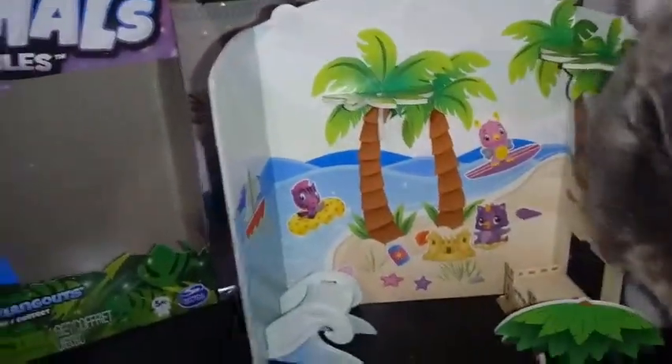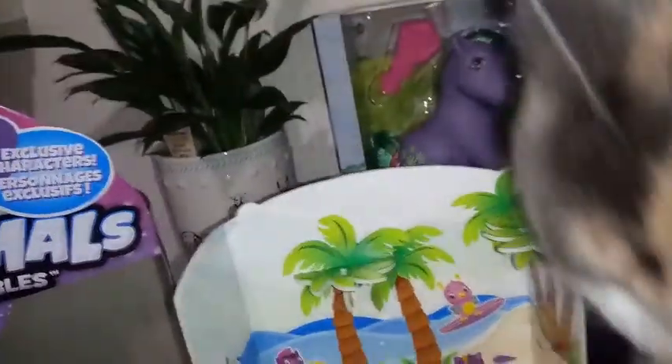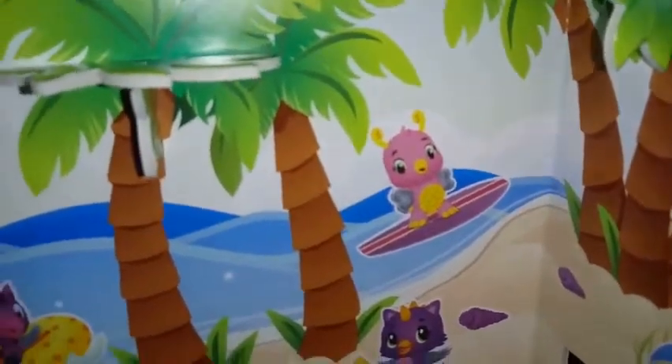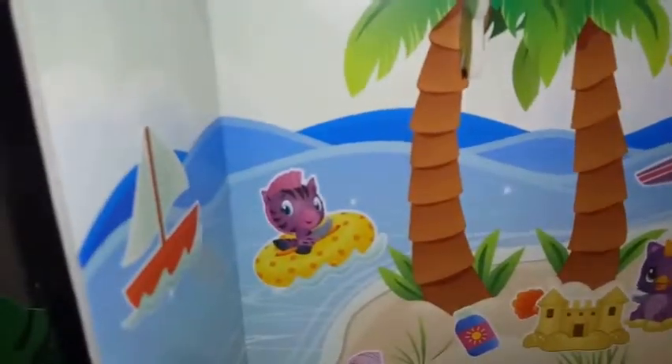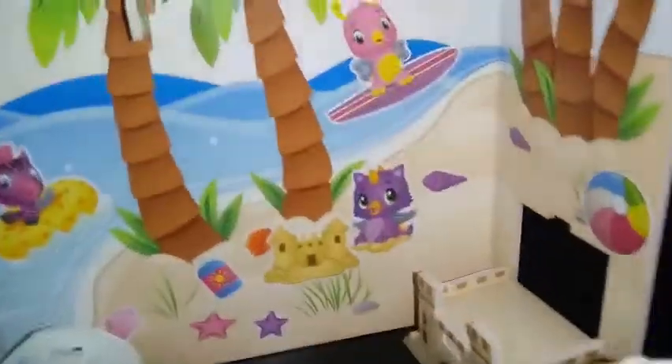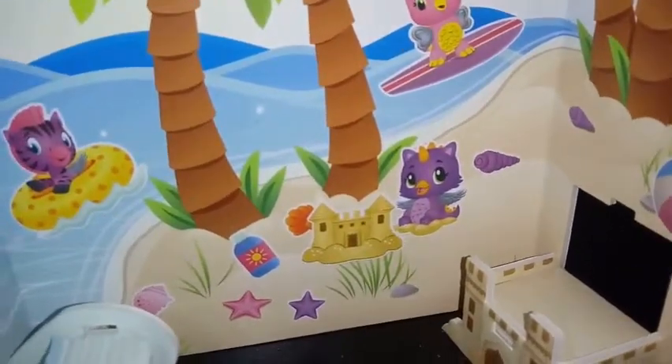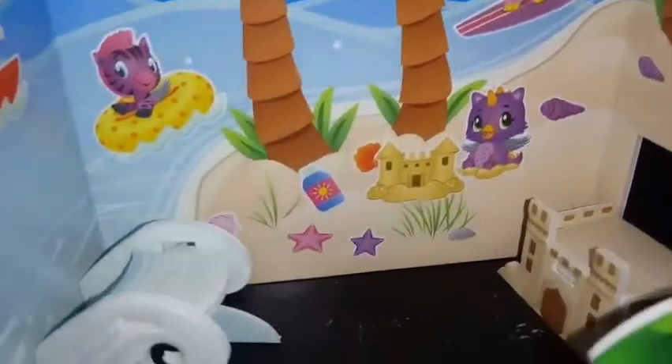All right, so that's how it came out. I didn't want to get too crazy with it, but I did want to get some detail in there. I still have lots of stickers left. We have a Myrtle surfing in the background, we got a Z brush floating in a tube, we got this really cool sailboat in the background over here, and we also have an owlicorn making a sandcastle — but don't forget your sunblock guys.